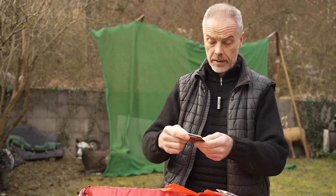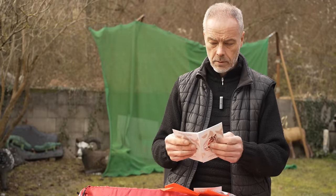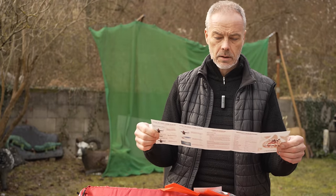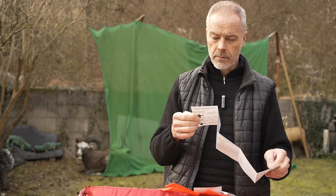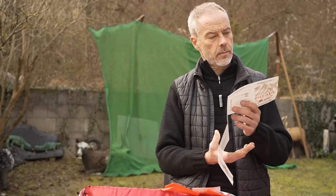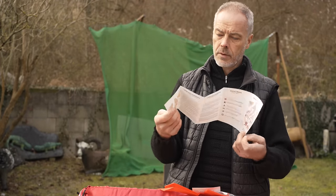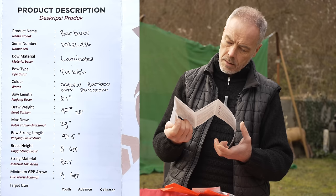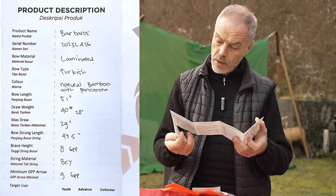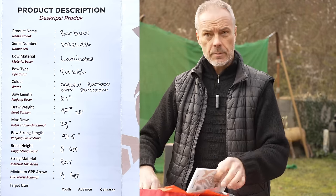And then you get from the Umaram bow company a full user guide — terms and conditions, warranty, social media, and a warranty card for Armin in Austria with the serial number. On the back side is how to take care of the bow, user guidance, and product description again. There should be a poundage written — maybe 40 pounds at 28. It's a natural bamboo with pancarona construction.